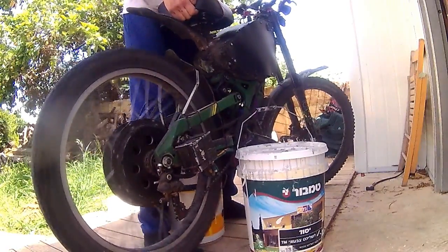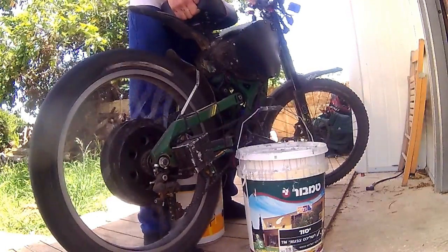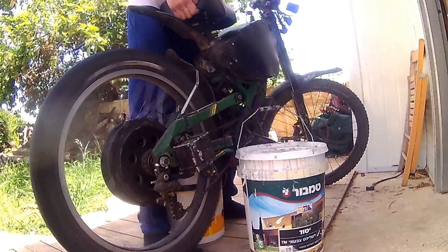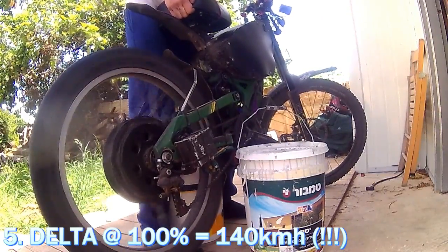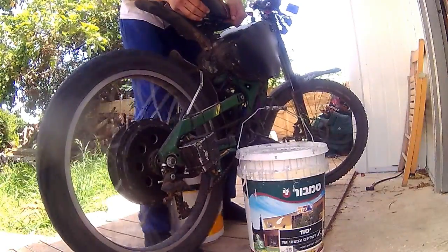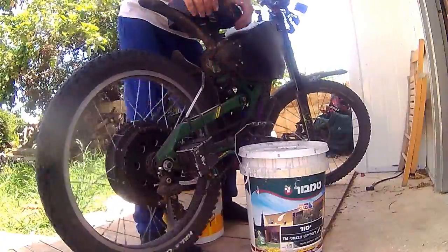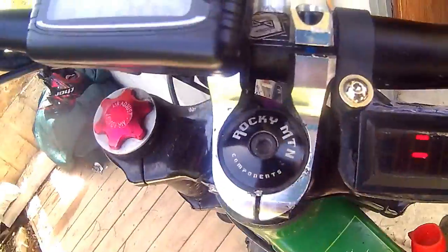That's Delta — Delta at 80% is 110 km/h. And this was 140 km/h. Just to show you this — everything is shaking, it's too scary. Everything is shaking.